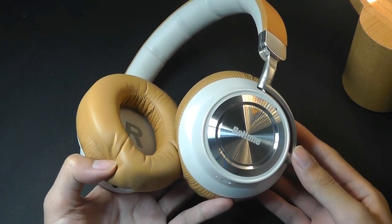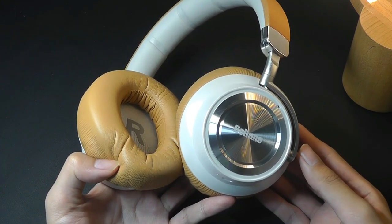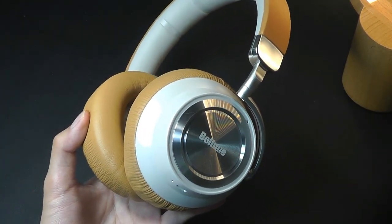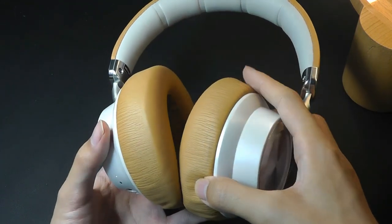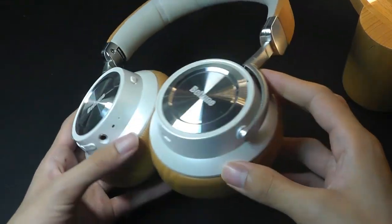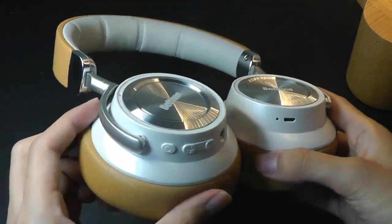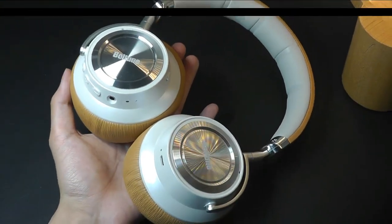So that's the Boltune ANC wireless Bluetooth headphones. Overall, they get a lot right. The active noise cancelling is above average for relatively inexpensive headphones. They work very well, are extremely comfortable, and sound quality is great — especially the bass — with plenty of detail in regular listening mode. Battery life is also above average. The styling is really on point with the color scheme and that classy retro vibe. Check out more details in the links below. Thanks for watching here at OSReviews.